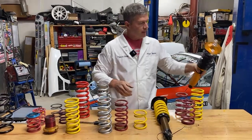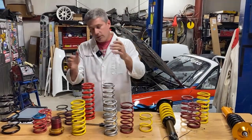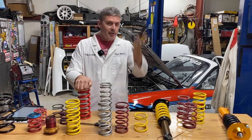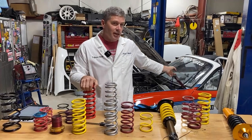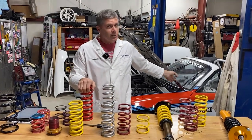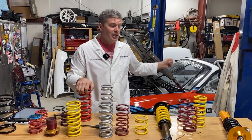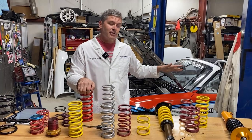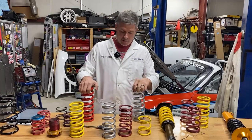So we start with that maximum travel and work backwards — how much shock can we package, how long a shaft can we fit. In the rear of an NA you can actually get to the point where you almost put the differential on the ground. I have skid plates on my differential and the plate is bent because with enough travel you can lay the diff on the ground. It makes a lot of noise.